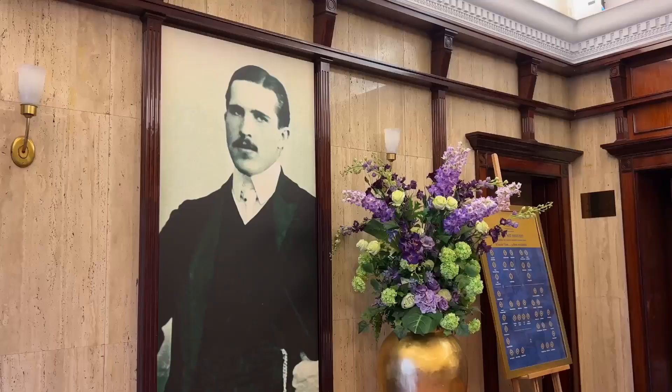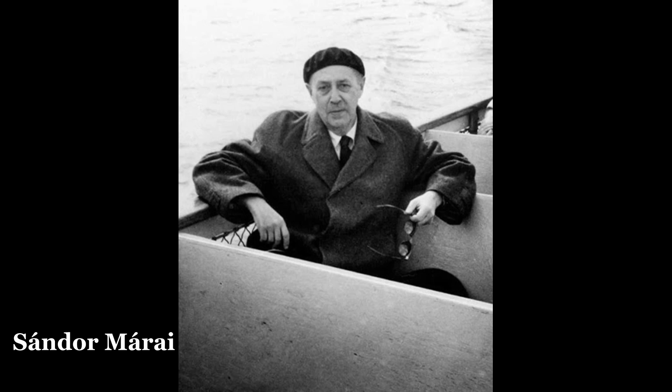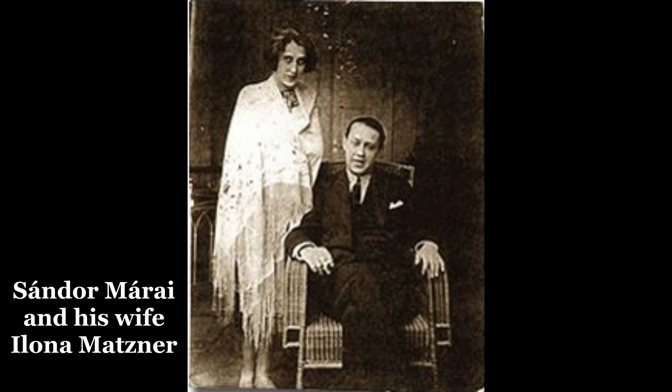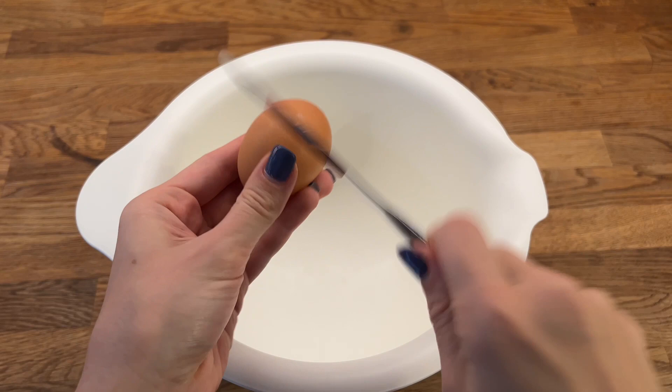Although the pancake is named after the founder of Gundel restaurant, Kary Gundel, it was not always so. It used to be called Maraj Pancake after the famous Hungarian writer Sándor Maraj. His wife made the Gundel chef cook this pancake for a dinner held at Gundel's restaurant after the premiere of one of Maraj's works. The pancake was renamed after the emigration of Maraj. After this short historical note, we can start making our pancakes.